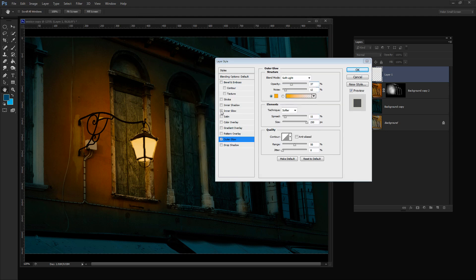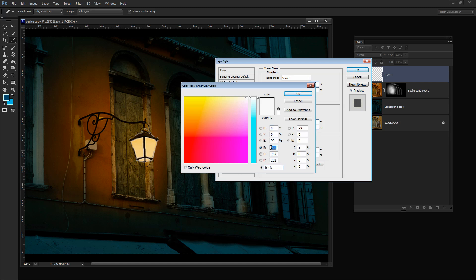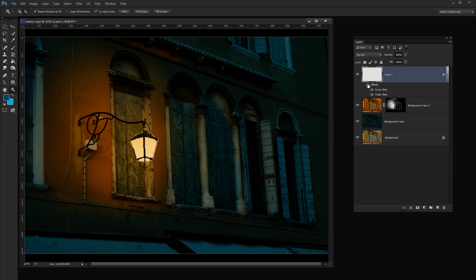While we're in this panel let's also add an Inner Glow. I'll click on Inner Glow and set the Blend Mode to Screen, crank the Opacity right up, and set Noise to about 15 percent for a little granular appearance. The Technique will be Softer, the Source set to Edge, Choke at around 10 percent, and Size around 2 pixels — just a very small inner glow. The color will be set to red 255, green 250, and blue 190. I'll click OK and then OK again.